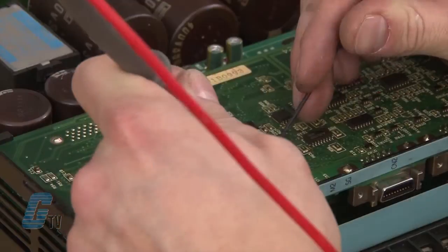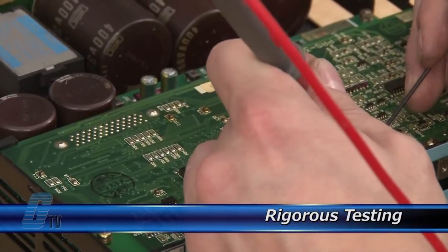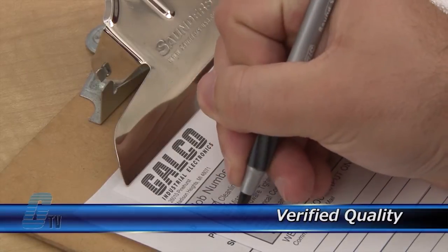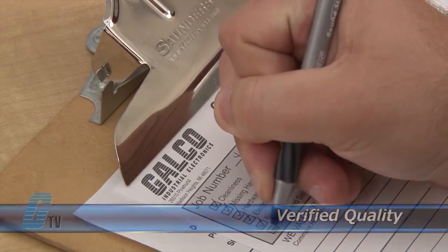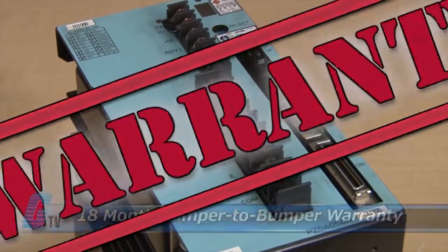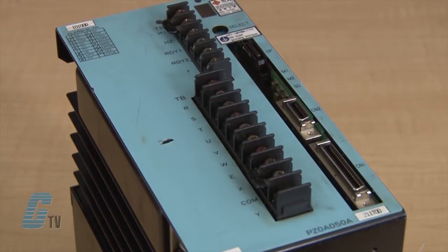Completed standard repairs are tested and verified in a simulator to assure long term performance after reinstallation. Every repair must pass 3 levels of quality control before it is sent back to you. The repair of your servo amplifier includes an 18 month bumper to bumper warranty, meaning the entire unit you send us is covered, not just the portion repaired.